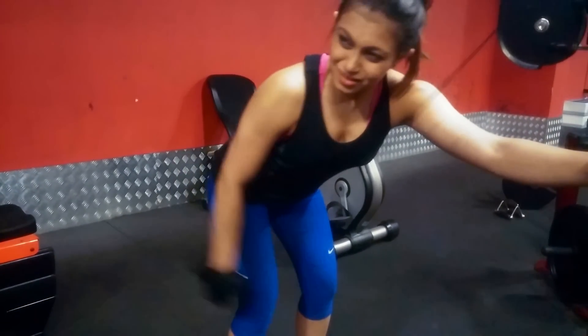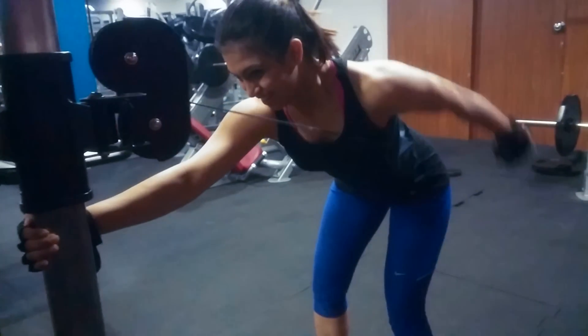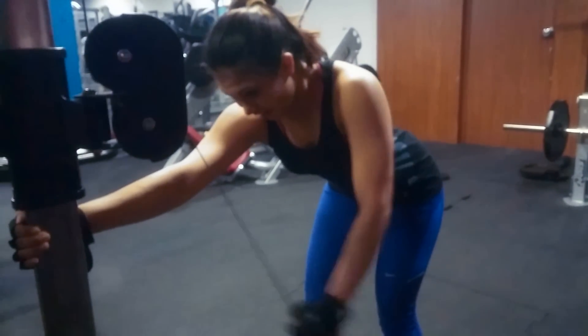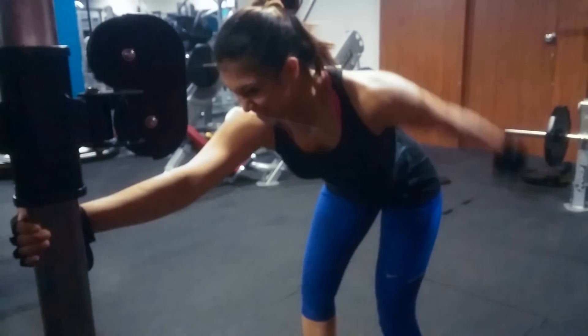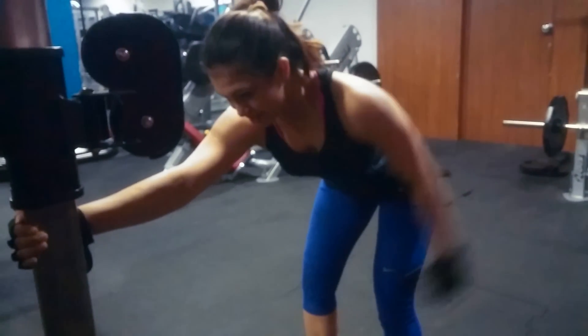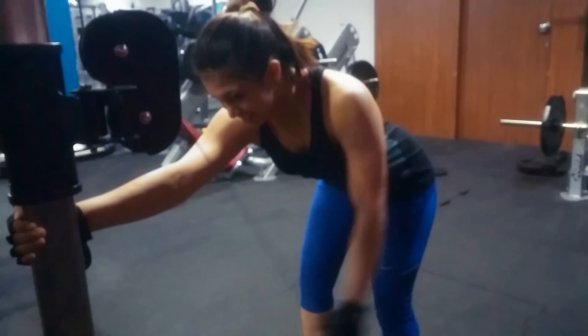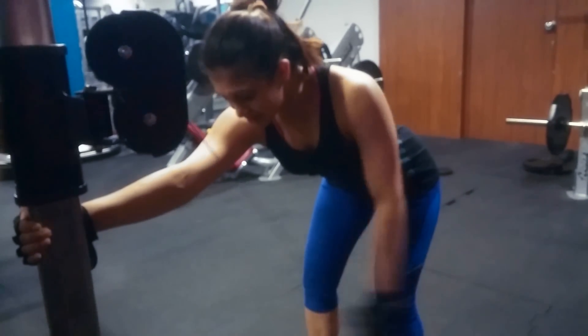Another tip I would highly suggest is to try and get most of your rear delt work done through cable, as they really offer constant tension through almost all of the range of motion.